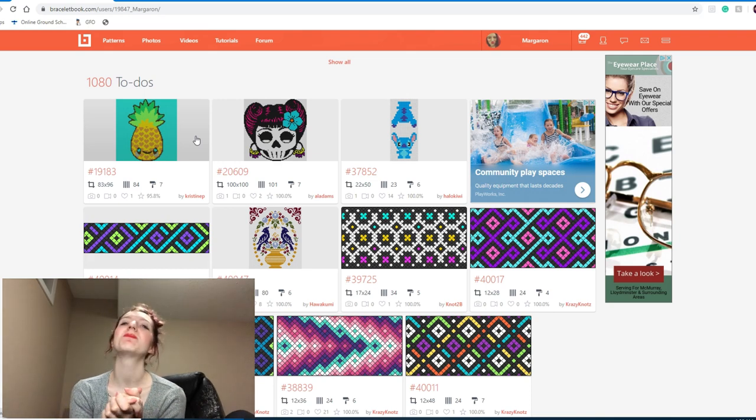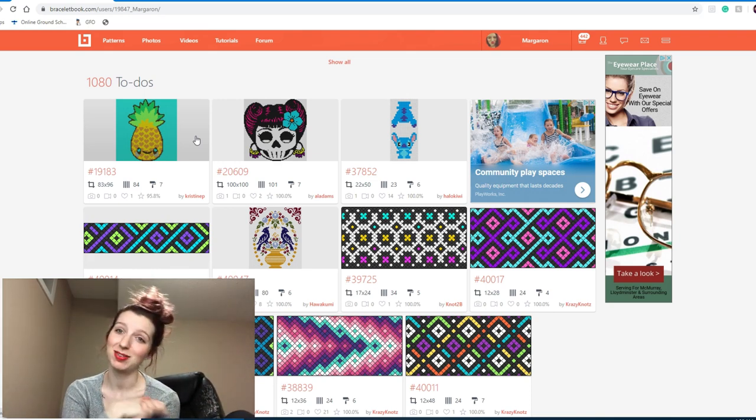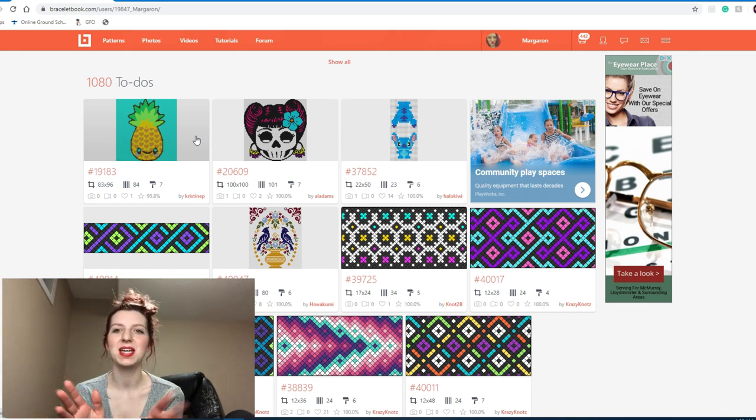Anyways guys, I hope you enjoyed — I think we're going to leave it here. I'm getting tired of looking at patterns, and if I'm starting to get bored I can expect you guys are probably in the same boat. So let's call it a day. If you enjoyed this and found some good patterns, please give this video a thumbs up, and until next time I will see you all then — bye!